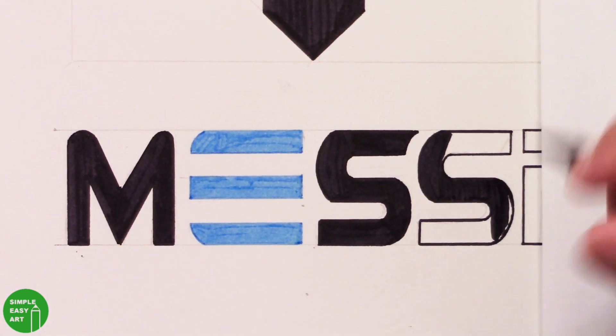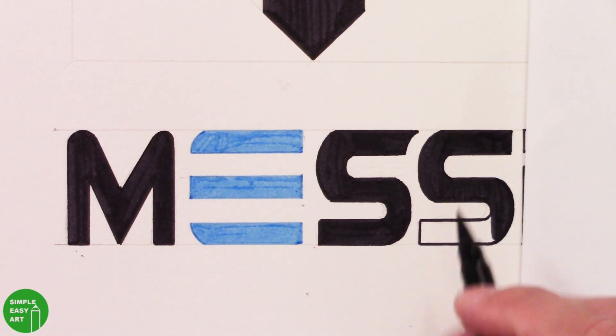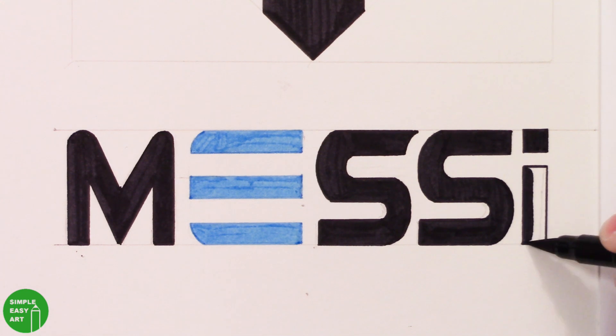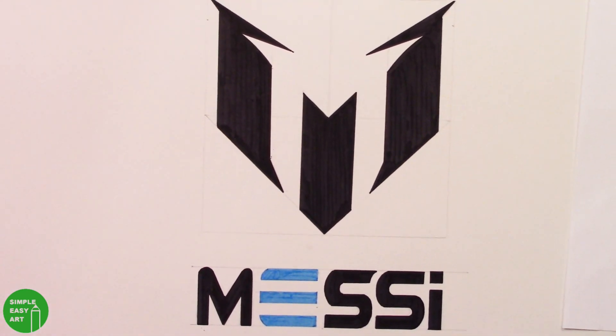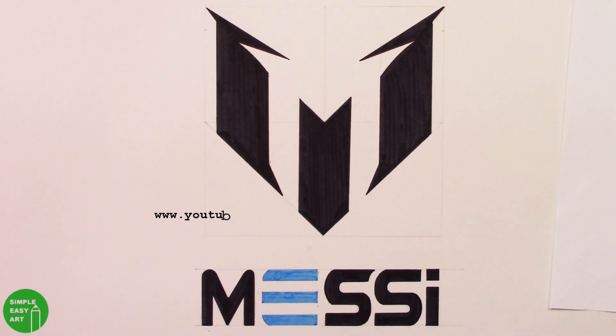It's making those lines that are the hard part — coloring is the easy part. There you go, that's the Messi logo. Thanks to all my viewers and subscribers. This is my second video with commentary, so feel free to leave me comments or suggestions on how I can make my videos a little bit better. I'll see you guys later. Thanks again for watching.